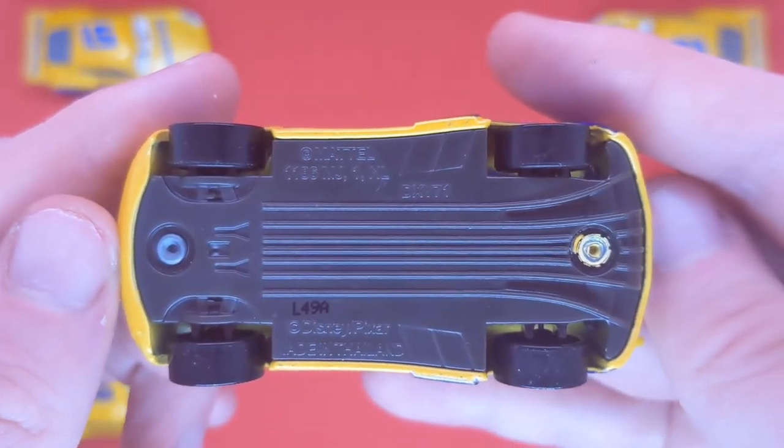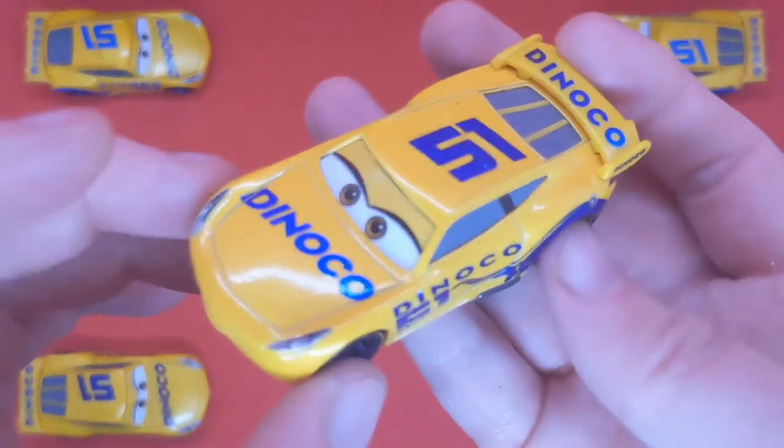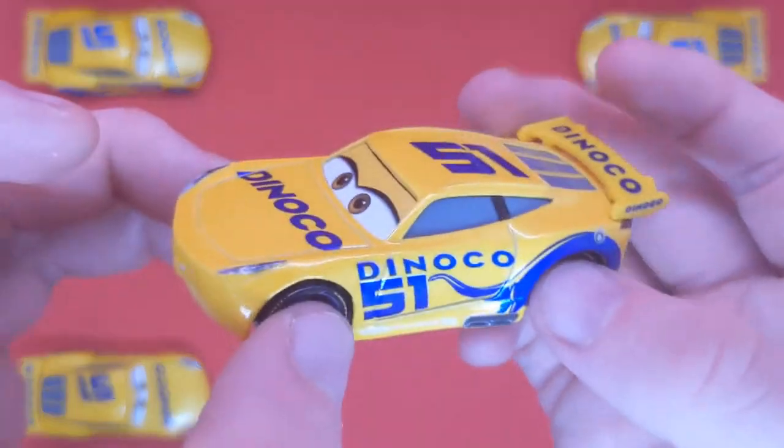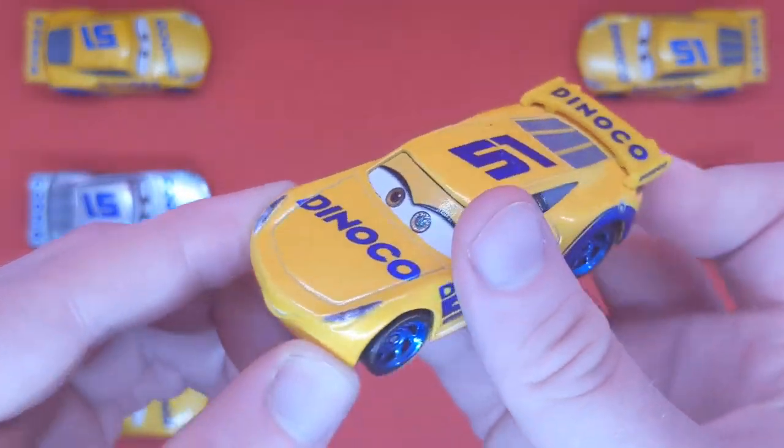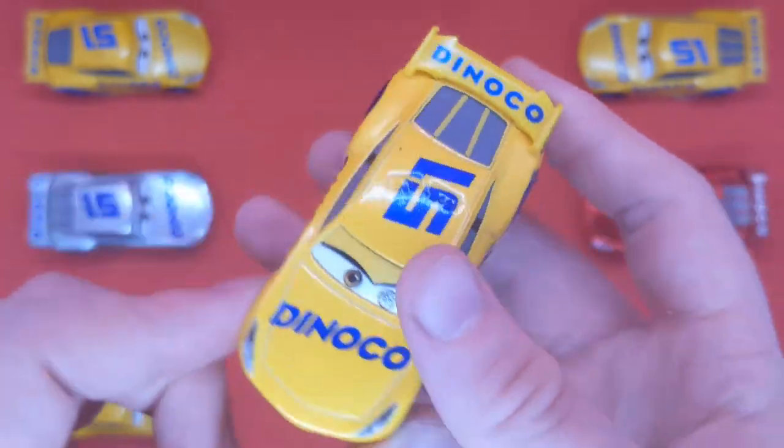Here's the base — made in the 49th week in the A factory. This is a 2019 version of Cruz, but it's still pretty much the same one I showed in the package.